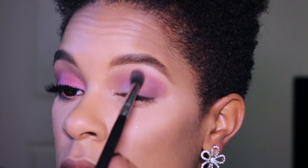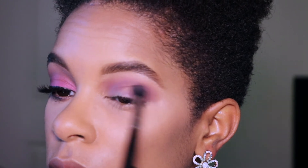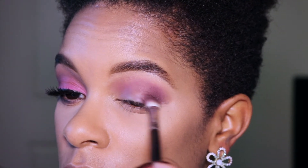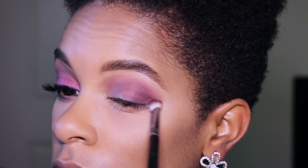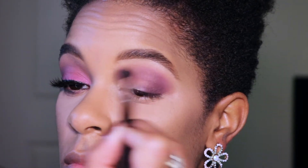I blend with the Sigma E40 brush to create a seamless gradient effect. Now I'm using the Sigma E25 brush again to apply Matte Cosmetics eyeshadow in Sketch on the outer corner of my eye, dragging it into my crease but placing it lower than Fig, and blending thoroughly.